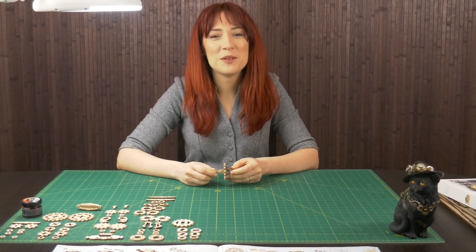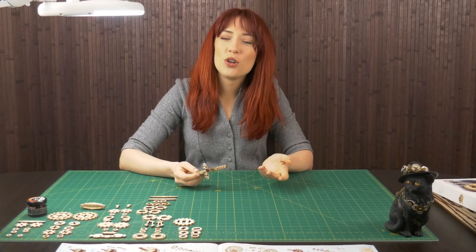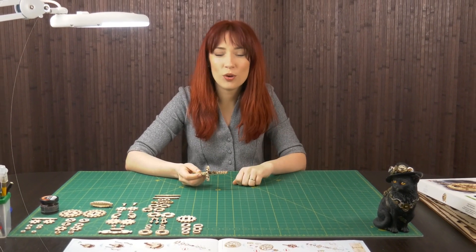Hi there! Welcome to Amazing Builds. This is where you'll learn how to create unique models using crafting methods that apply even in your own living room.